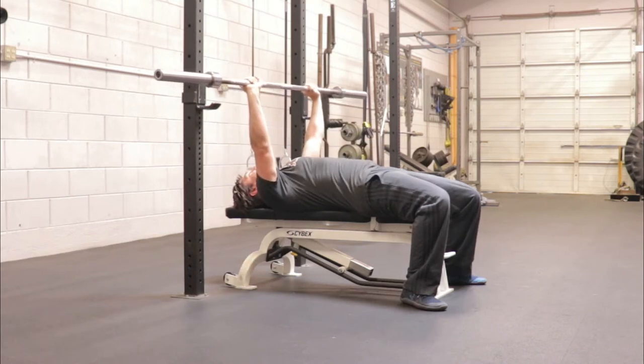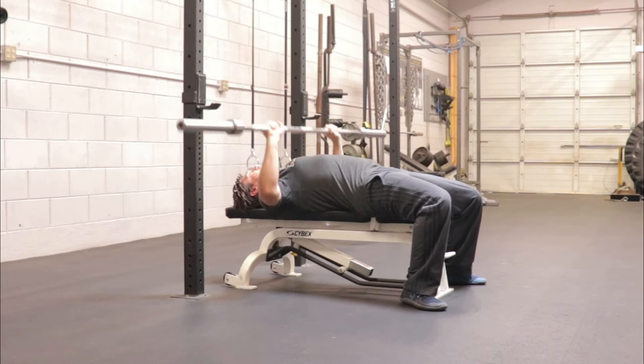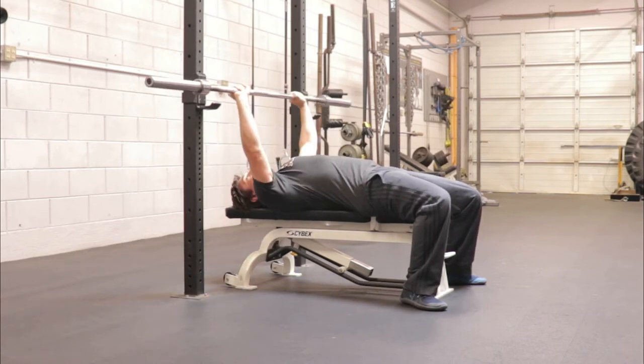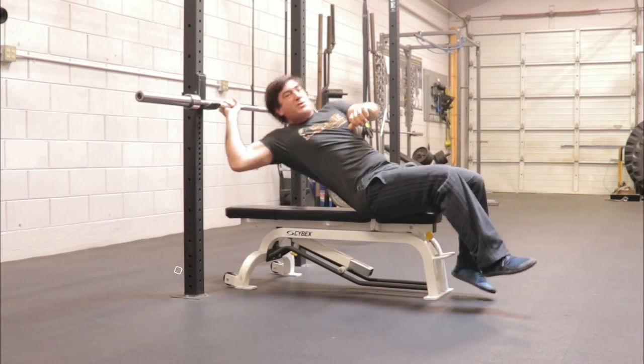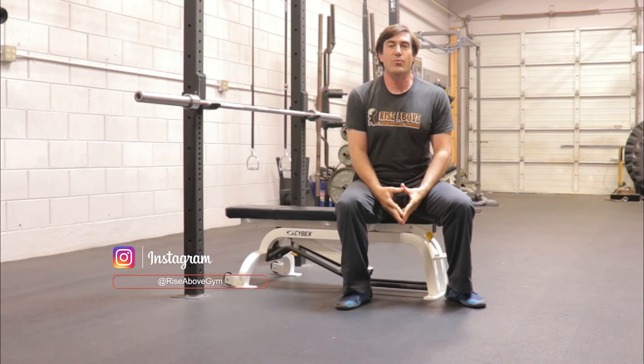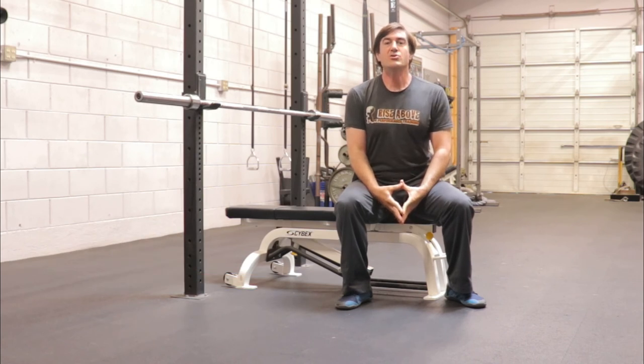I don't want to cave when I'm going down, or cave as I'm pushing up. The reason for both is you'll lose a lot of tension, therefore lose a lot of strength, and you'll probably have a tougher time pressing the bar. So keep the chest up for stronger lifts.